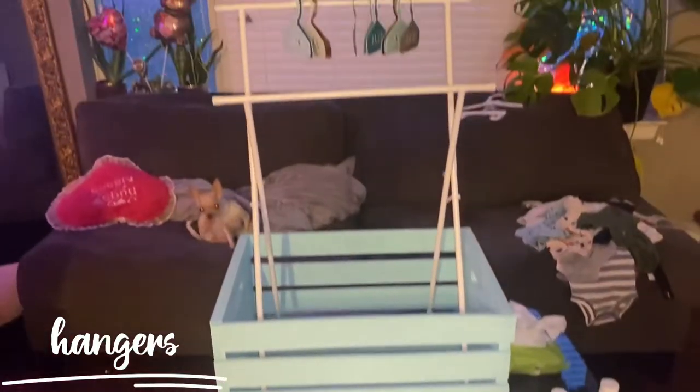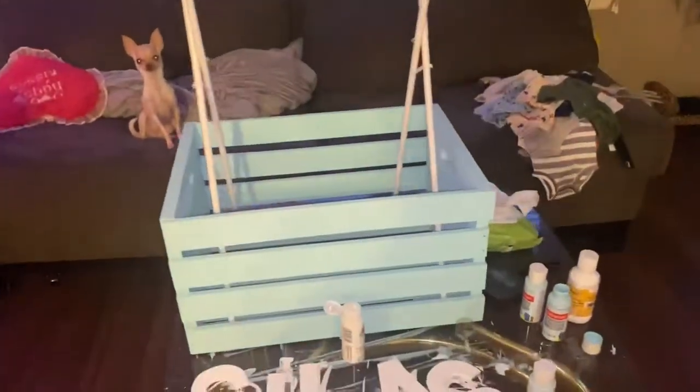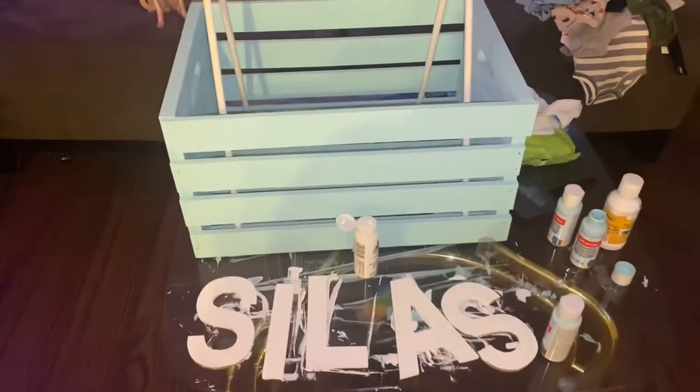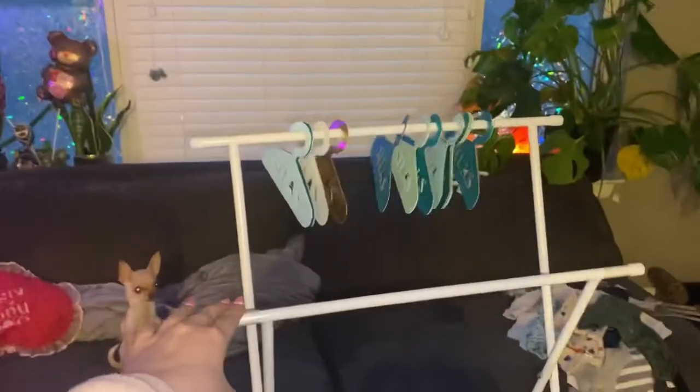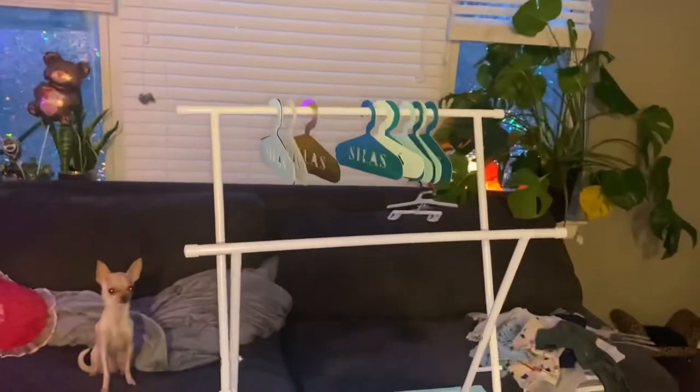This is what it looks like — you can see the little cute hangers and the clothing rack instead of just the box. I still need to touch up some of these letters and then I'm going to put them on there, and then put all the gifts inside. I'm not sure if I want to hot glue this part down since it does kind of move, but I want her to be able to take it out and use it as a toy box or something if she wants.